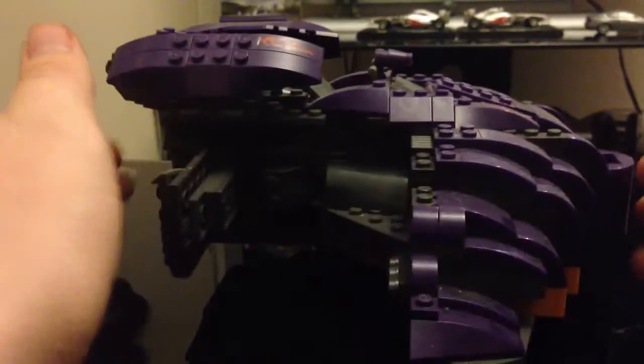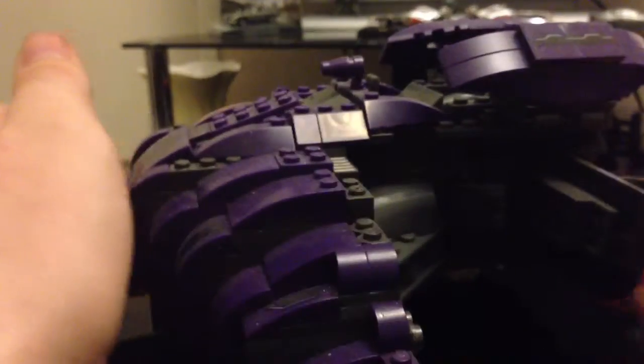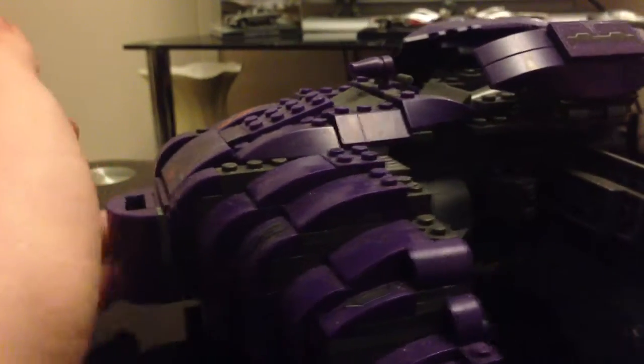And here's the Wraith, and I like this — it's really, really cool. Especially if you keep it together and don't pull it apart, and you don't have dust on it or anything. Really cool.